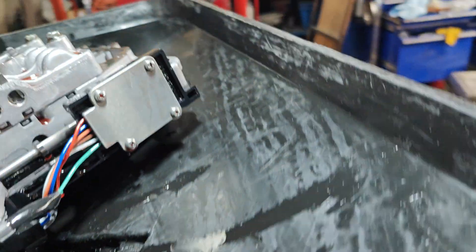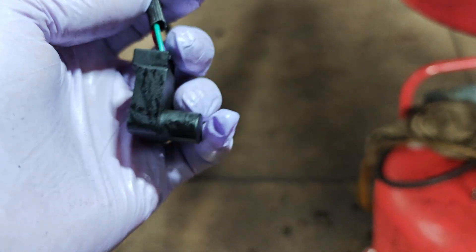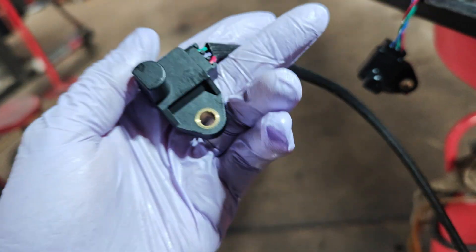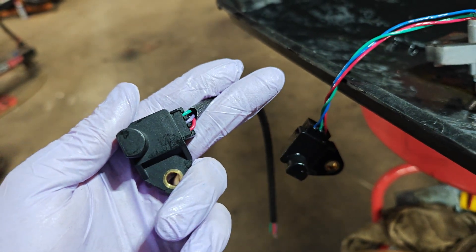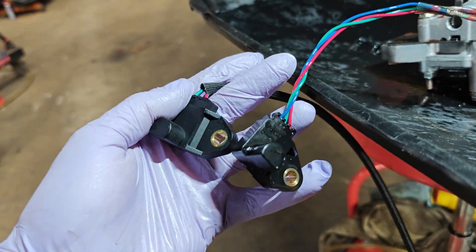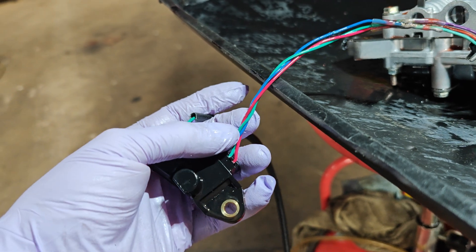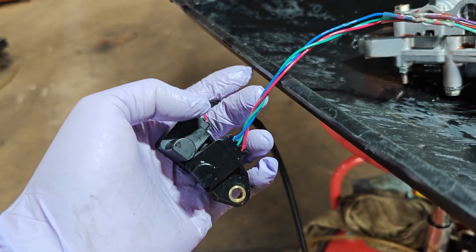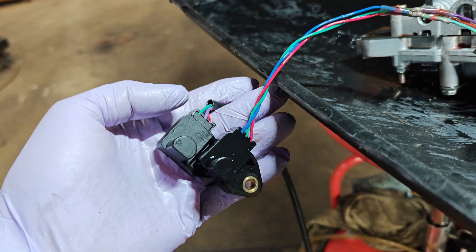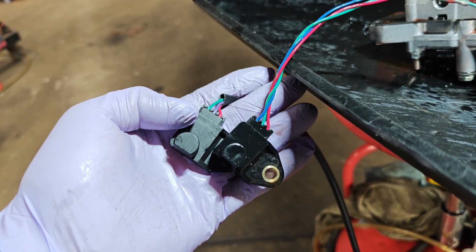I dropped the valve body again. I got another sensor — this one looks like it's probably going to be right because it has the right colors. This is the way the other sensor is wired: red, purple, and green, where the other one was red, green, and blue. Maybe I had to switch those to get it to work. I'm going to match the colors up and put this one in and we'll see if this fixes it.